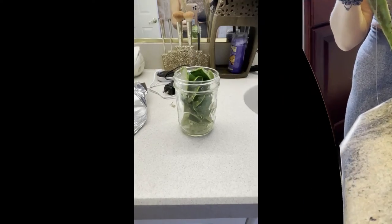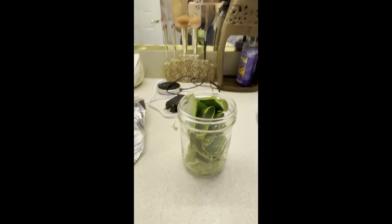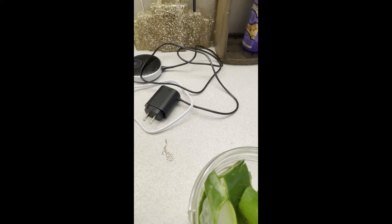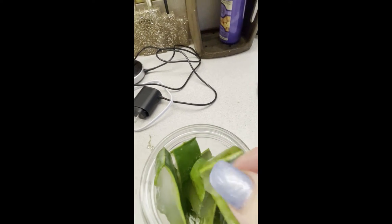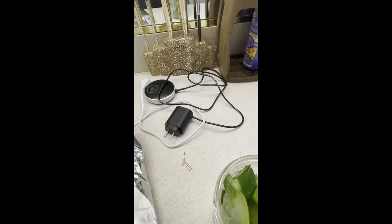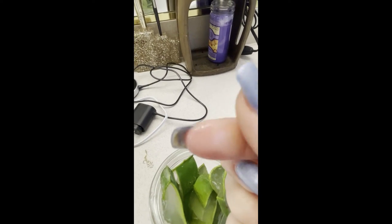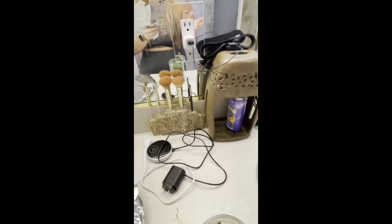And there you go — that's how you make fresh aloe. Now I'm back in my bathroom, and I'm going to show you that I cut it up in all different strips. They're all different strips, and you can see the aloe in there. You just take it with your finger — you don't need a lot of it. And as I was showing you before, you would put it on your face, just like I did, or on any wounded area.